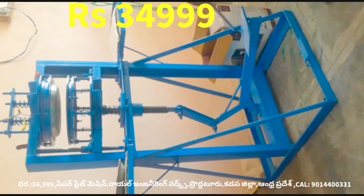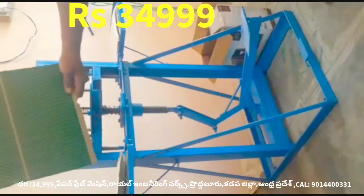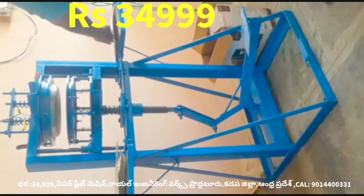This machine is a leg press paper plate making machine. It is a very difficult task. The machine is a machine.